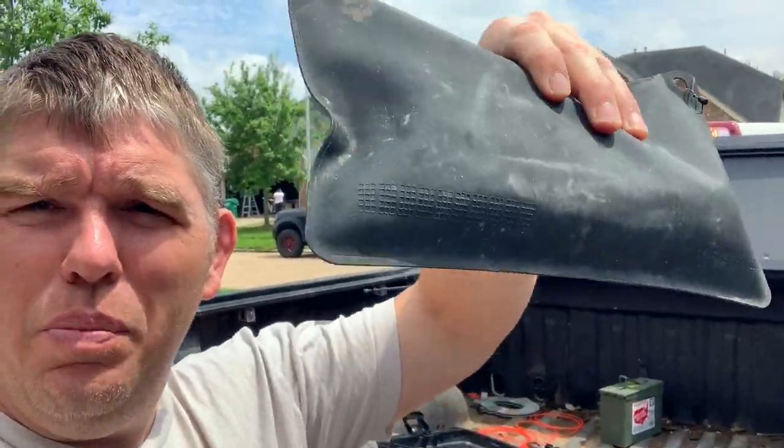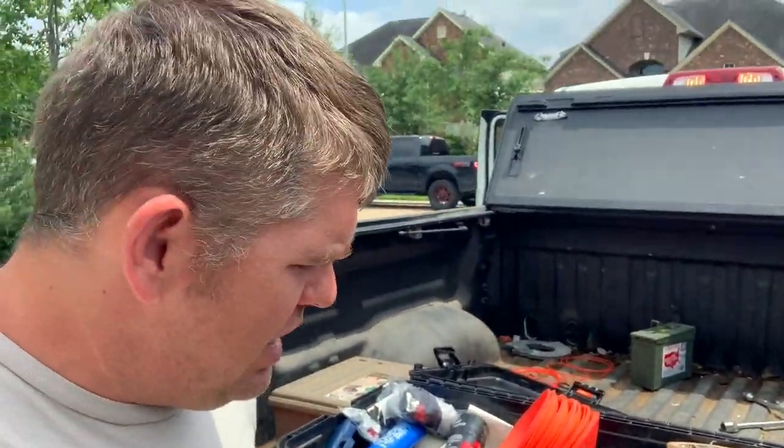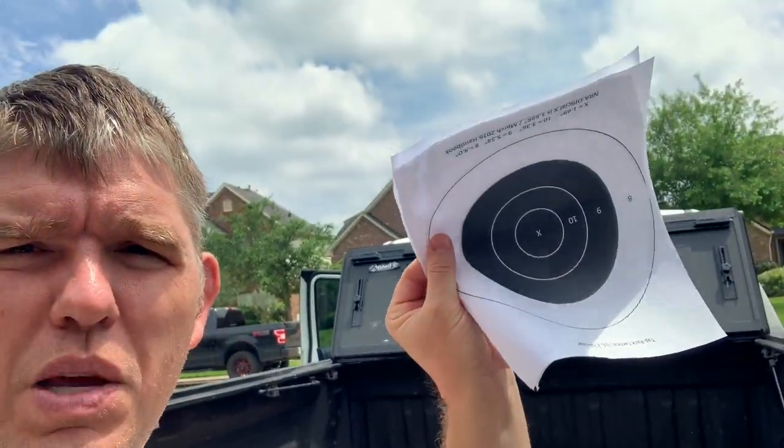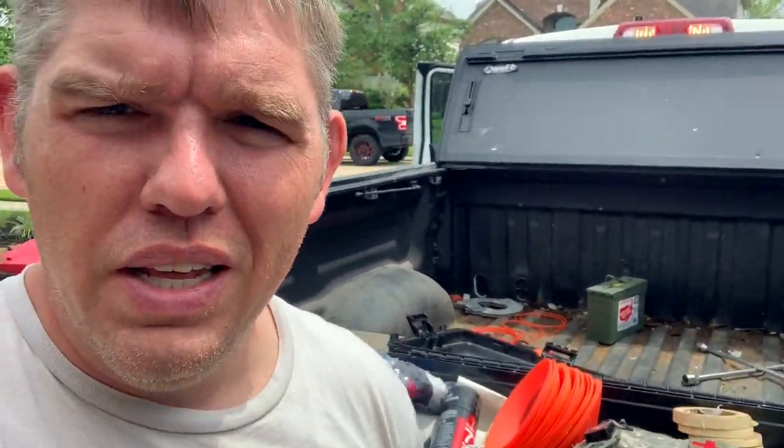First I've got a couple of these DAKA pouches right here — these magical DAKA pouches. I love these things because they are waterproof. On this one I keep a lot of my paper targets, like B8s or whatnot. This one I keep extra staples, sharpies, markers, and things like that.